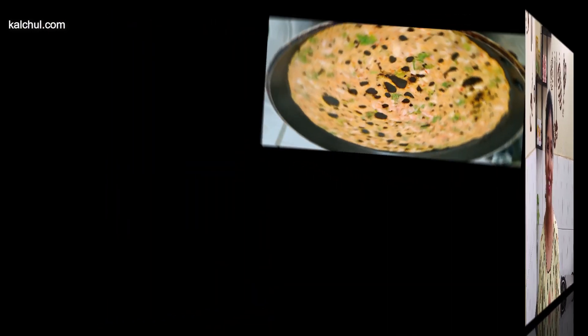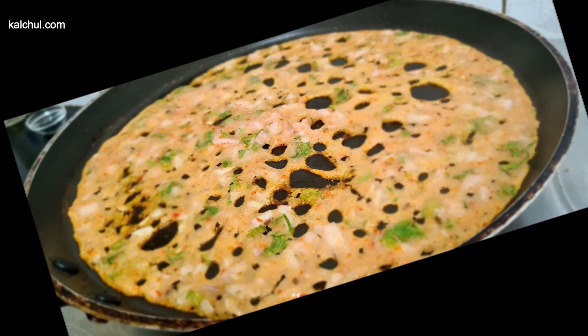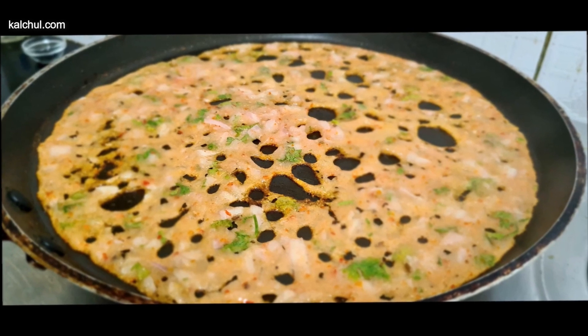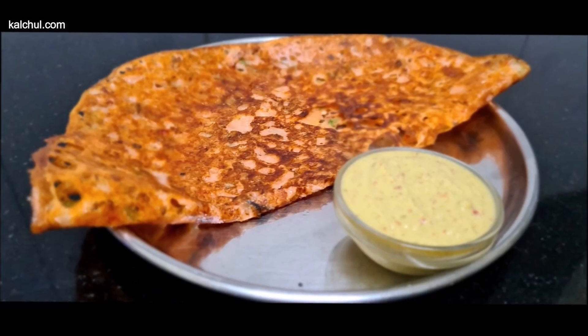Hello, welcome to Culturally Kitchen. I am going to tell you a new way. It is very crispy and instant. It is very delicious. I am going to tell you the tomato dough. Tomato dough is very tasty and instant. If you don't want anything to eat, you can make it very crispy.